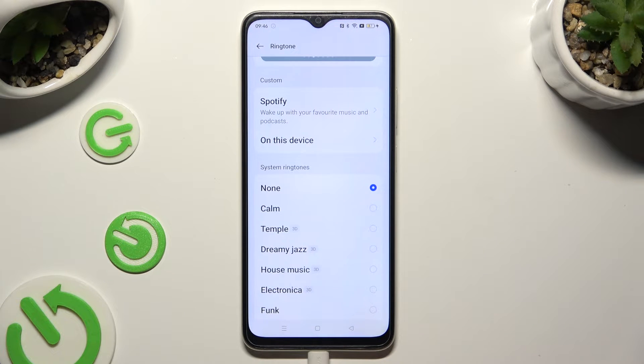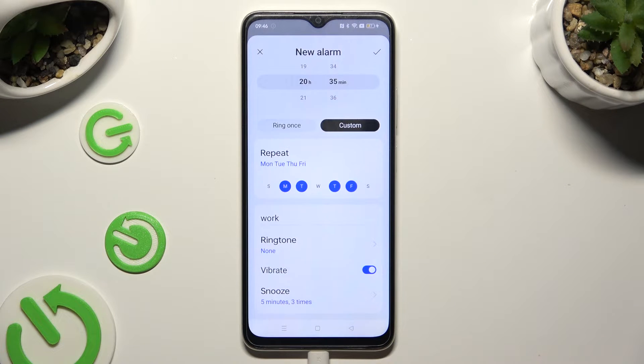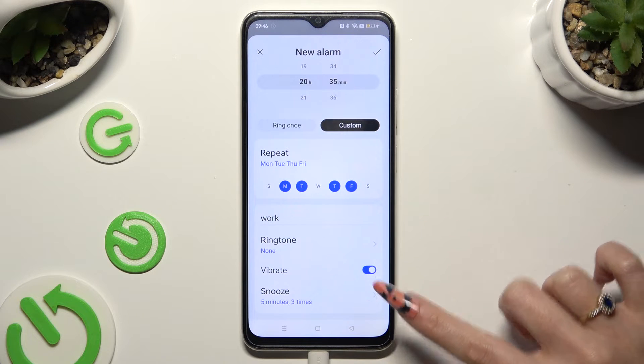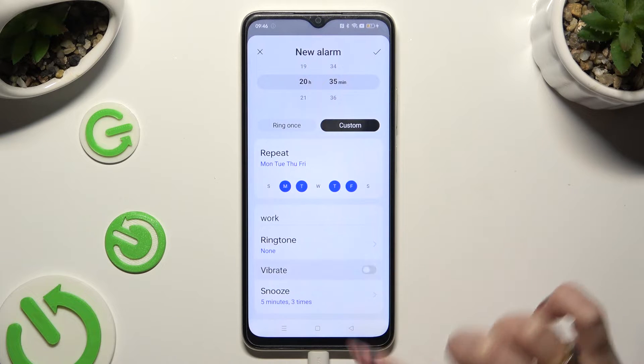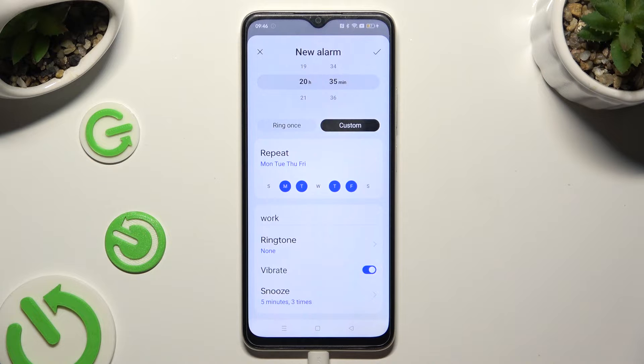When you're finished, click on the back button. Now you can tap on this switch next to vibrate to disable or enable haptic feedback for this alarm.